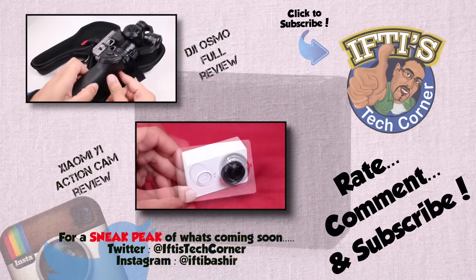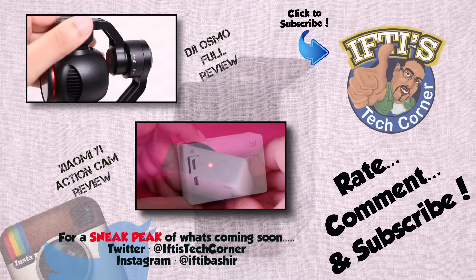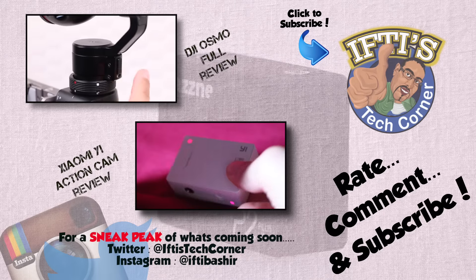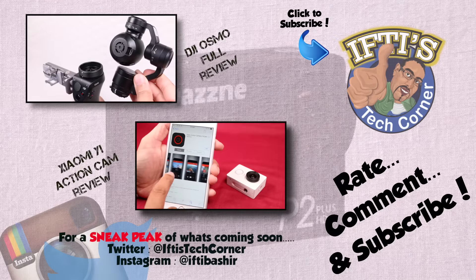If you'd like to see a sneak peek of the reviews coming up on the channel, what I'm working to bring you at the moment, or just want to interact, hit me up on Twitter. You'll find a link in the description box below this video.